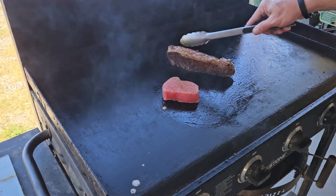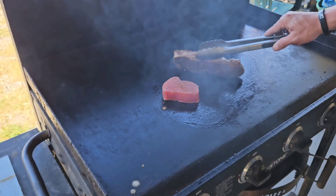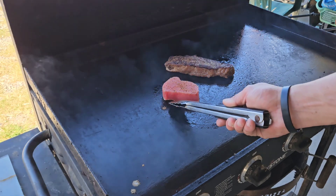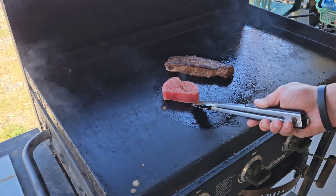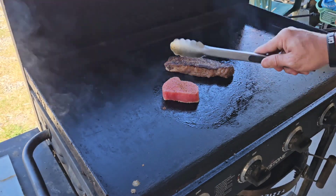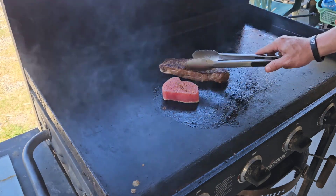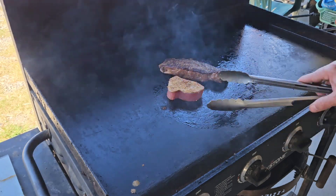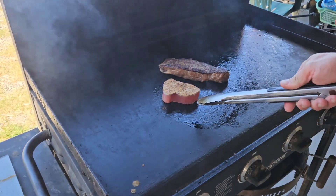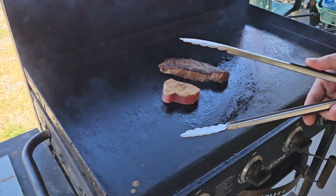Got that nice caramelization and rendering of that fat cap right there on our strip. Y'all have seen me cook tuna steaks before — we're looking for the edges to start becoming white, and when it gets to about a quarter of the way through, we're going to give it a flip, which is why I started the tuna a little bit later. Let's go ahead and flip the strip — nice sear right there, beautiful. We're going to let that go for about 45 more seconds on this side, then this steak will be done, we'll let it all rest, and it's taste test time.